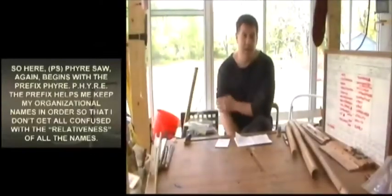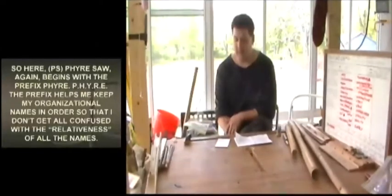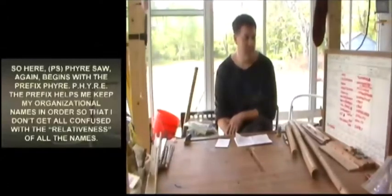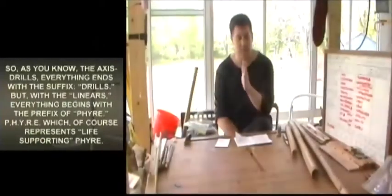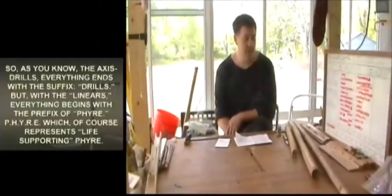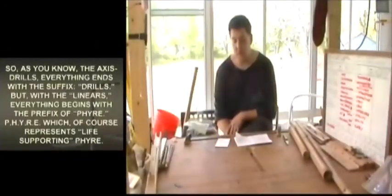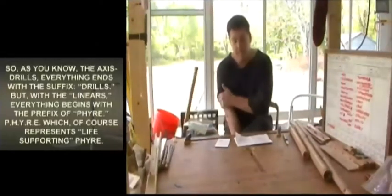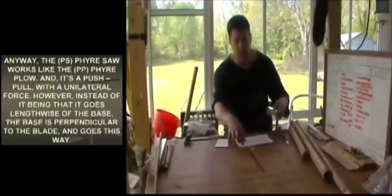The fire saw begins with the prefix 'fire' — P-H-Y-R-E. The prefix helps keep my organizational names in order so I don't get confused with the relativeness of all the names. As you know, the axis drills end with the suffix 'drills,' but with the linears, everything begins with the prefix of fire, which represents life-supporting fire.